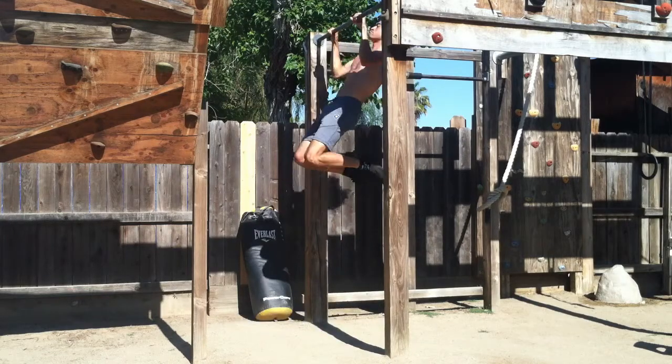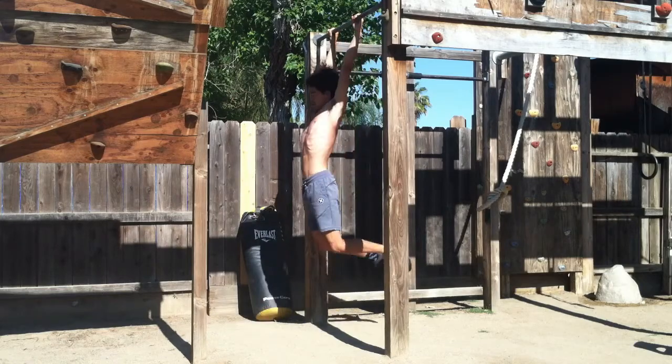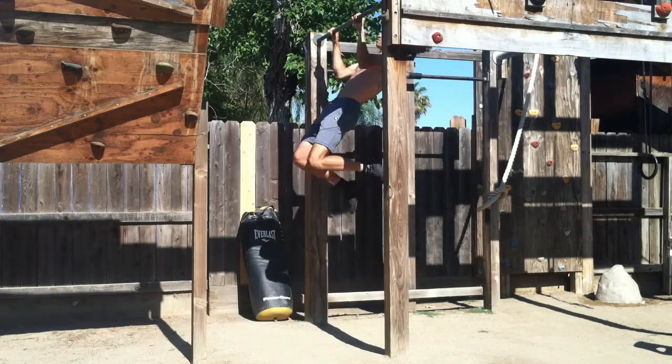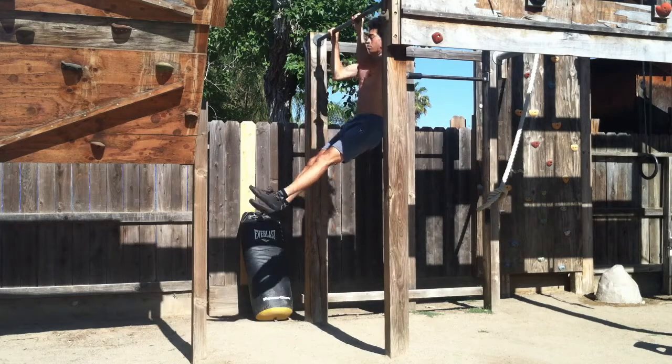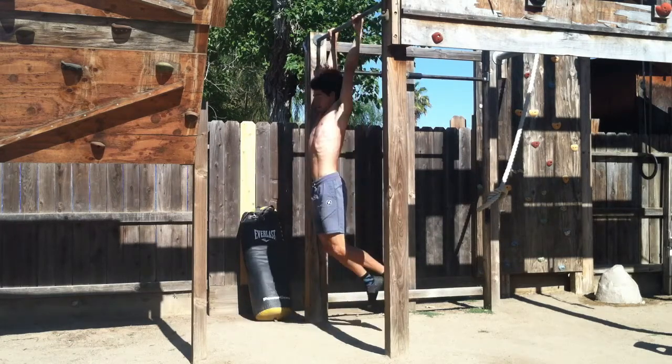Pull inward and upward at the end of your kick, and after reaching the apex of the pull-up, you do a very slight push downward, allowing the head to cycle back through and the feet to go back and forth.